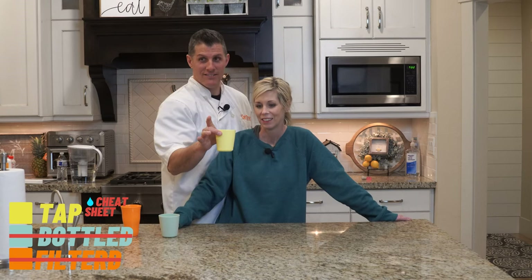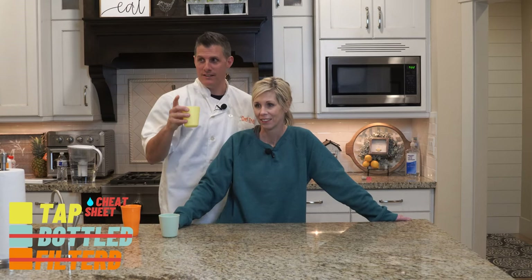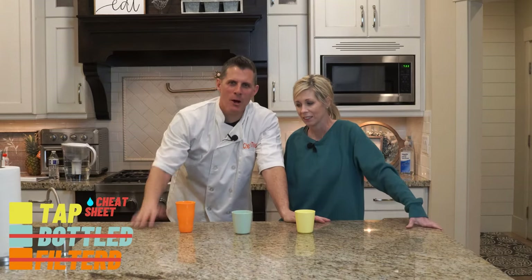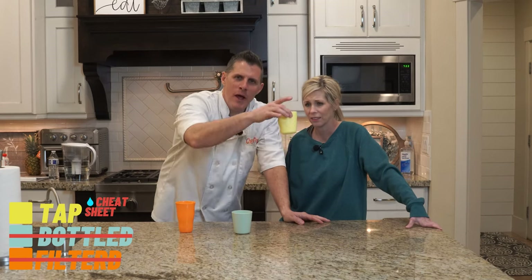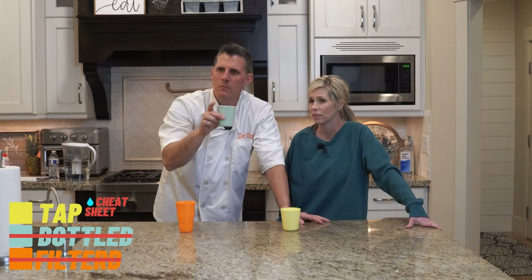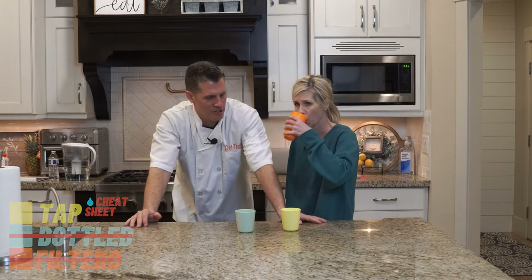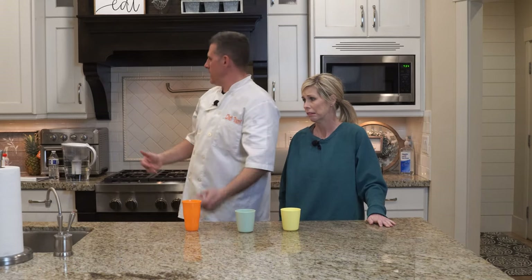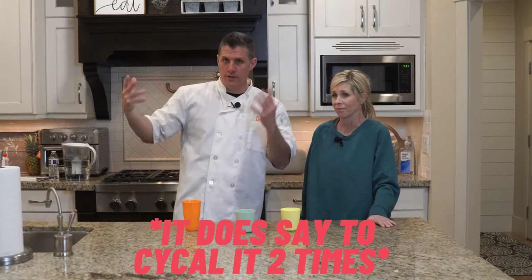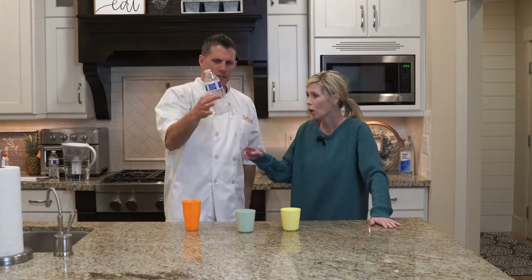That right there is bottled. That's tap. We had to run the video back because I didn't even know. So she went with tap water, and she never drinks tap water. Kirkland's filtered — all right. Based on the first taste test, Shawna here went with tap water, even over the Kirkland bottled water that she loves.